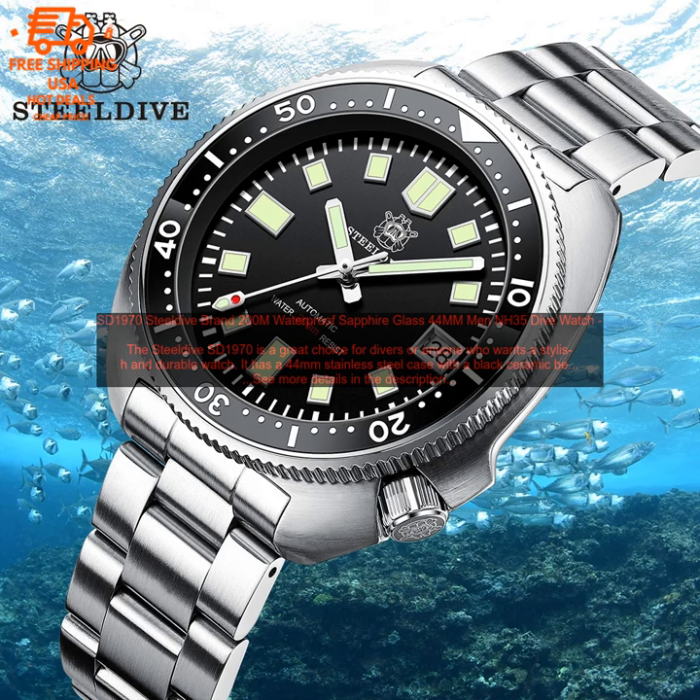The Steeldive SD1970 is a great choice for divers or anyone who wants a stylish and durable watch. It has a 44mm stainless steel case with a black ceramic bezel, a sapphire crystal, and an NH35 automatic movement. The watch is water-resistant to 200 meters and comes with a comfortable silicone strap.